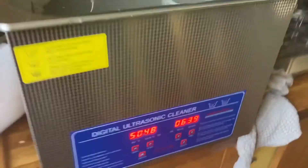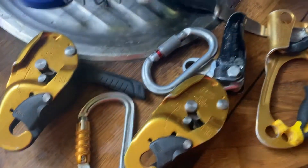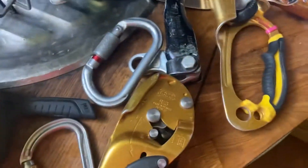I've got an ultrasonic cleaner - this is a 15 litre thing. I thought I'd do a quick video because I've got it for all sorts of stuff, but I thought I'd give the rope gear a quick clean. I previously stuck this grey one in, which was all filled with grime, and in about 15 minutes with a bit of soapy water it's kind of gleaming, so I thought I'd give some of these things a try.